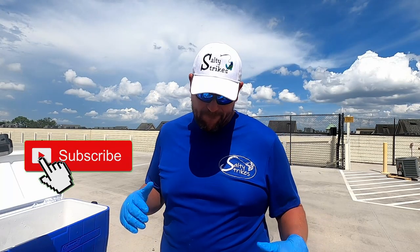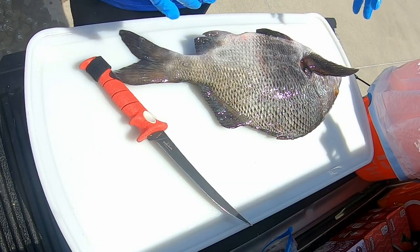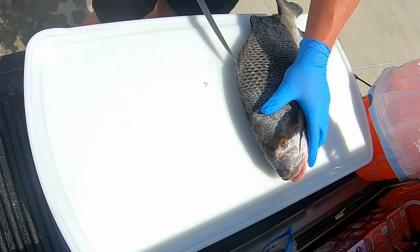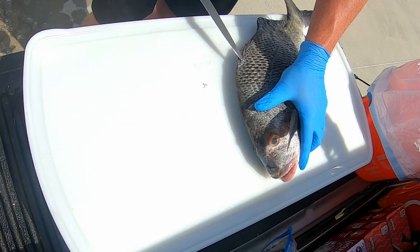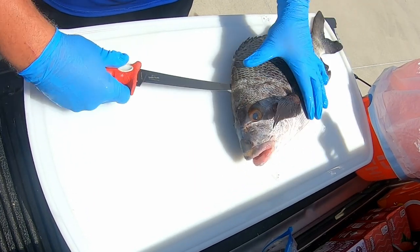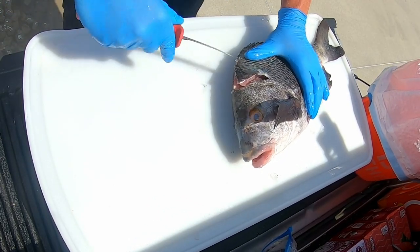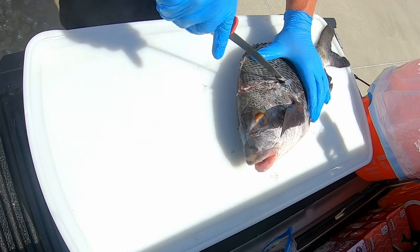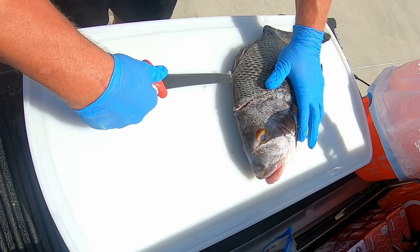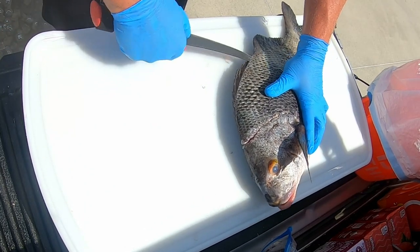All right, welcome to the fillet table. We're going to fillet up this Black Margate real quick and I'll show you how I do that. You get right here on the backbone and I usually work towards the head so I can find out where the bone is and get as much meat as possible. Then I come back around, kind of like filleting sheepshead, and just follow that backbone.